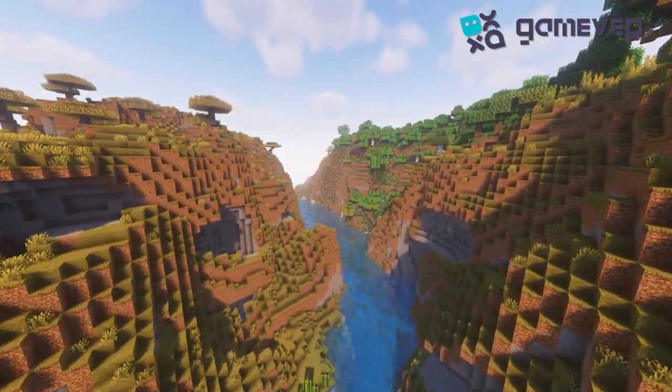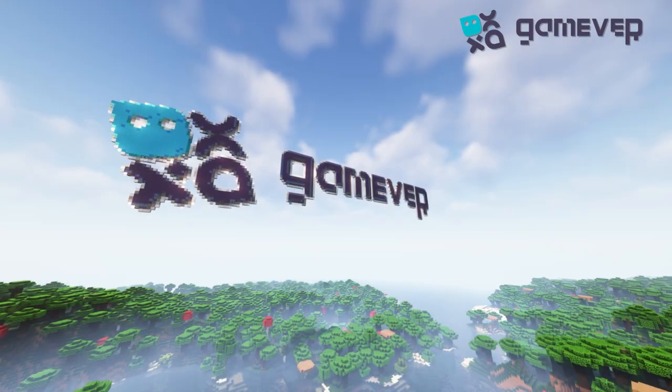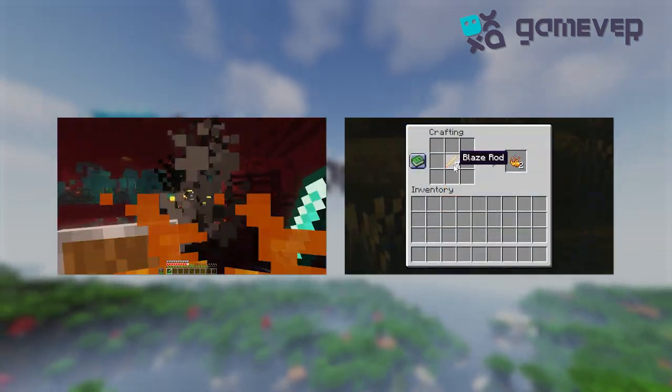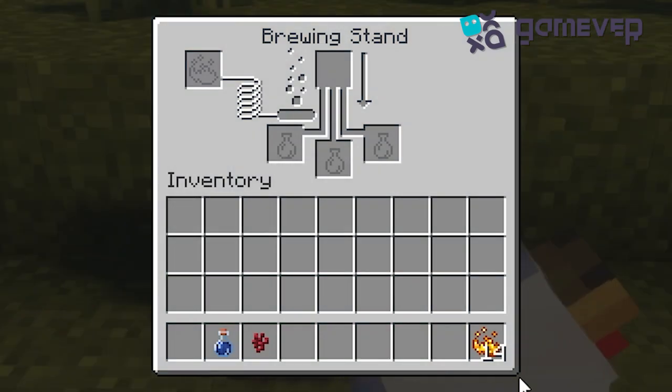Hey Minecrafters, Gamever is here! Today we're brewing up a potion of strength — let's dive in. First, gather the blaze powder; you'll need it for brewing and to power your brewing stand. Place your blaze powder in the left slot.